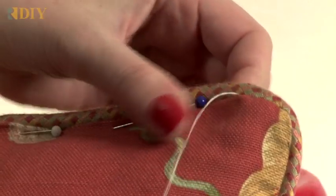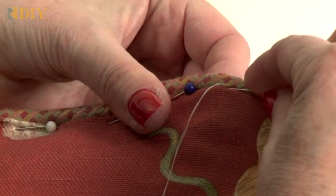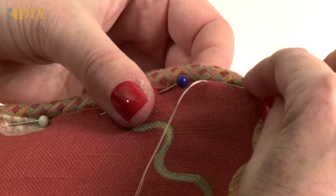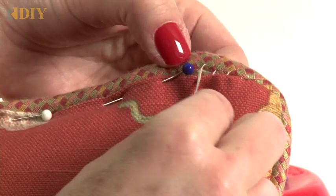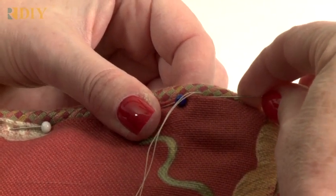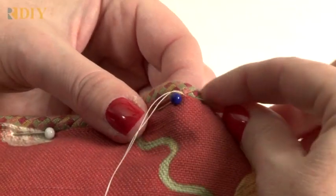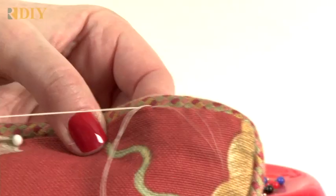I'm taking a small stitch into the welt cord, then coming straight down and stitching into the crease of the face fabric, and then into the welt cord. You want to make sure the stitching from the welt cord gets hidden, so you're going to stitch above that and then come down straight — this is like a ladder stitch. Then into the welt cord again. Now I can take this pin out, holding it together with my thumb and finger.